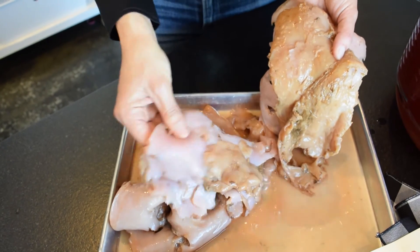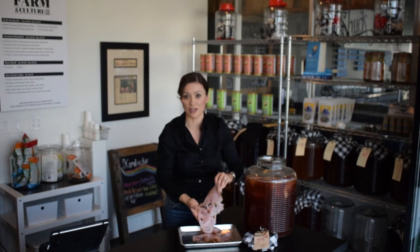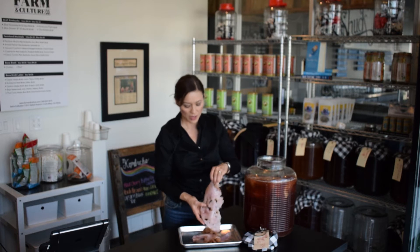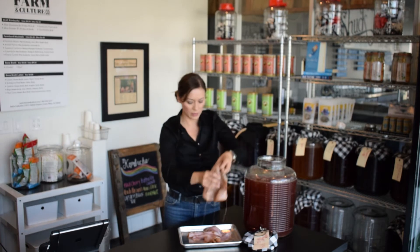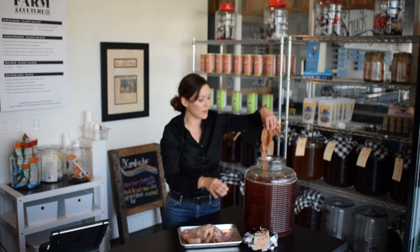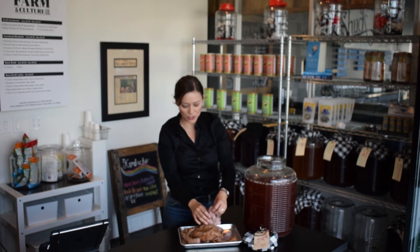This is the part where you check to see if there's any mold on the SCOBY. I get a lot of people who are really afraid to brew kombucha because they're worried about mold that's not supposed to be there — so this is where you check. It looks good here. There's a lot of SCOBY in here, probably too much, but it's always better to have a little too much than too little.